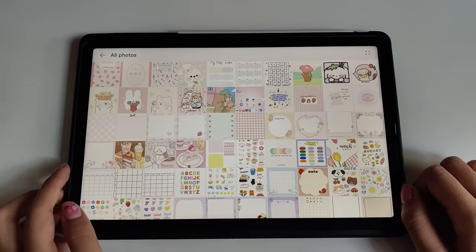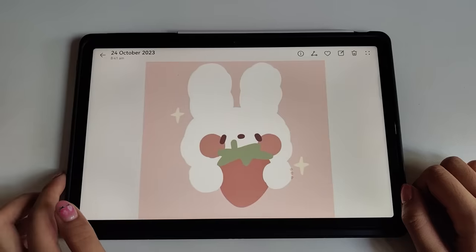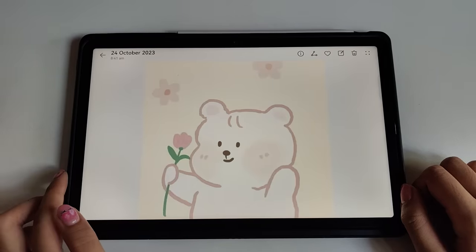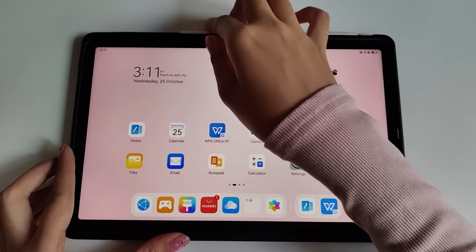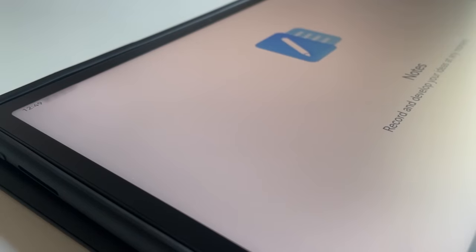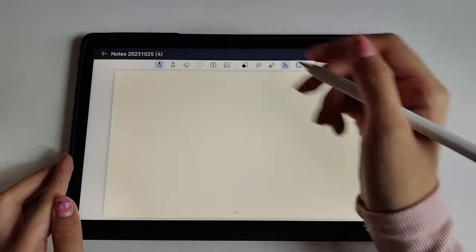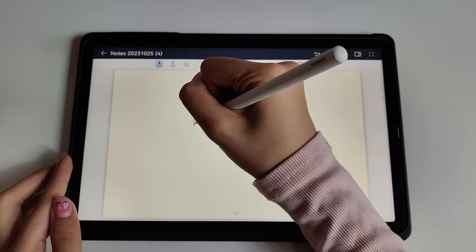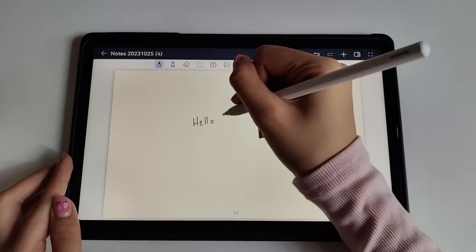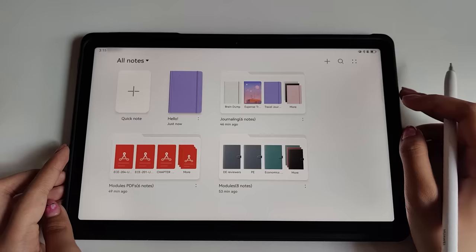If you look at the images on screen, they look like something that you'd see on a paper or book, thanks to the patented color mapping algorithm this tablet has. One of the best highlights of this tablet is its digital journaling app, Huawei Notes. It's been such a great help to me when it comes to my notes, but it also helps me practice my creativity. I've been using it for school and for journaling, and that is what we are going to use for today's video.